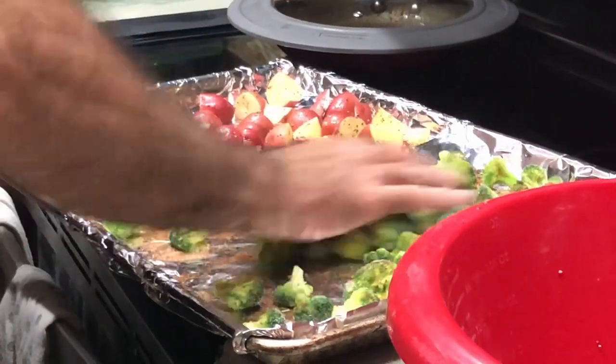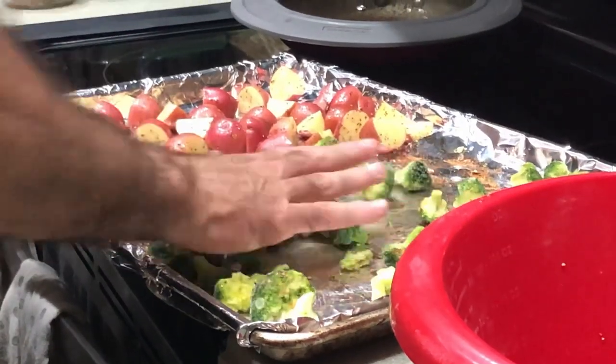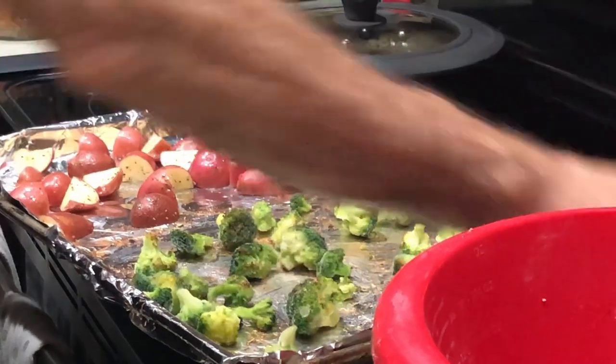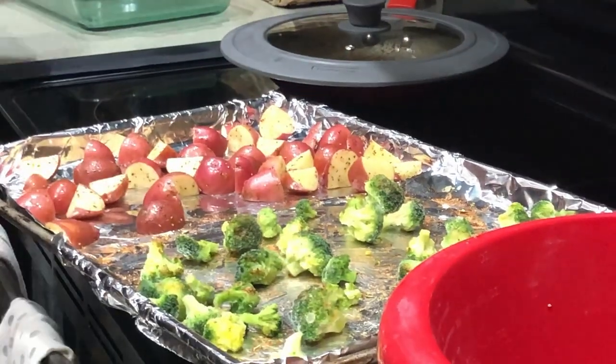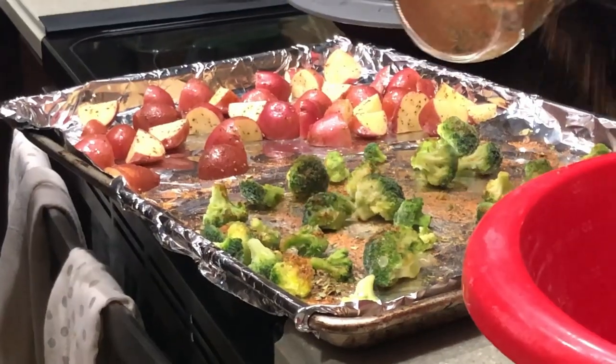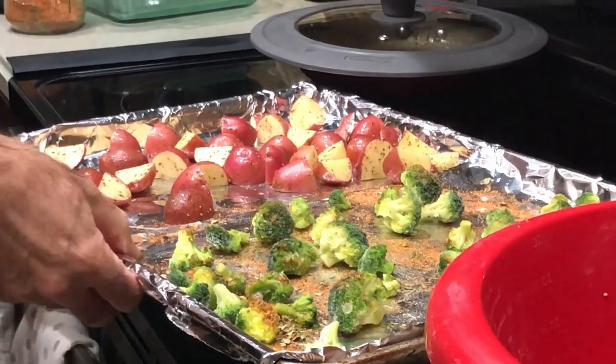He's just mixing it around and then putting a little more seasoning on top. After you put the potatoes and broccoli in the oven, let that go for 20 minutes. Then take it out, stir the broccoli around, put it back in the oven, and let all of it go for another 15 minutes.